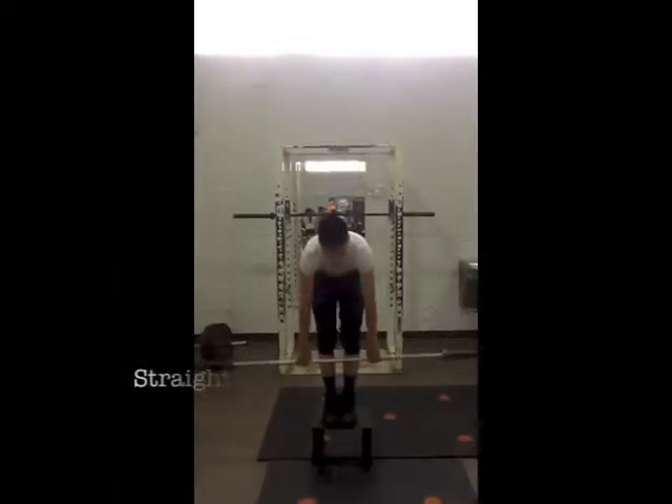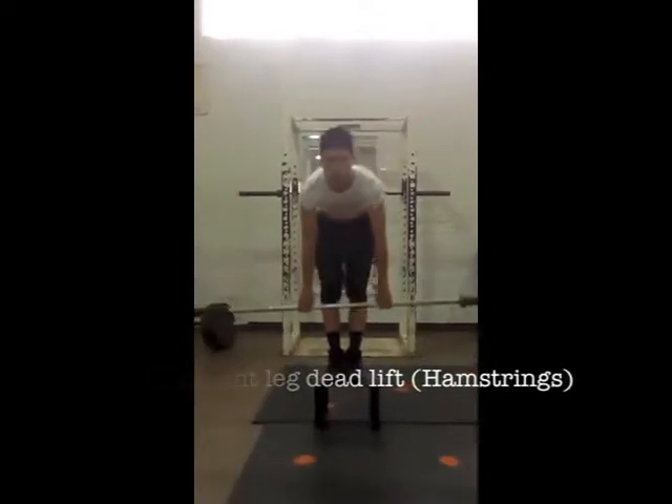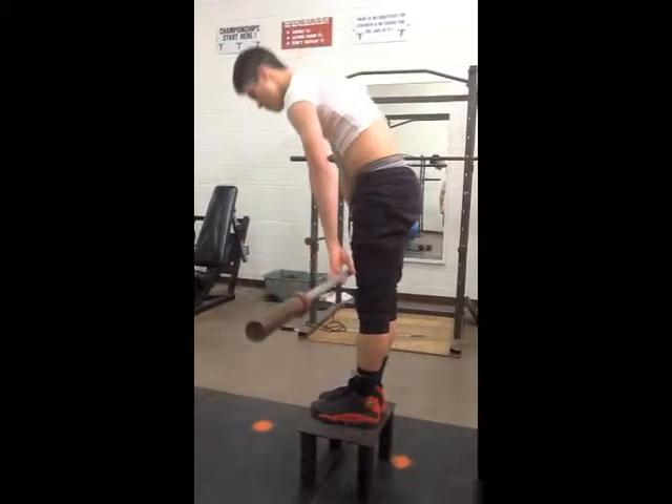The hamstring group has three parts: the semimembranosus, semitendinosus, and biceps femoris. They originate on the ischium and insert on the tibia and fibula. The free weight exercise known as the straight leg deadlift is common. Start with the bar and build up weight.